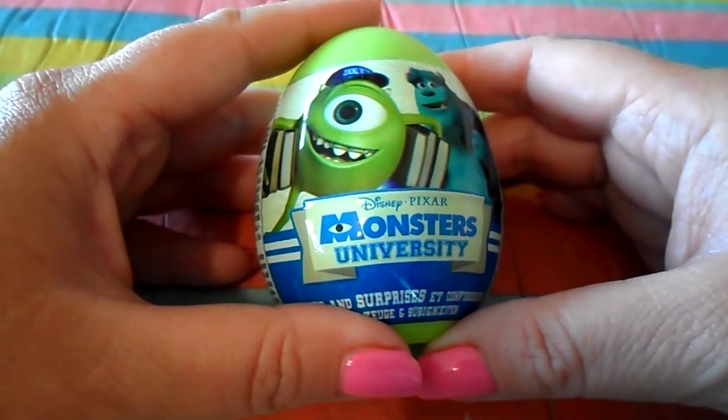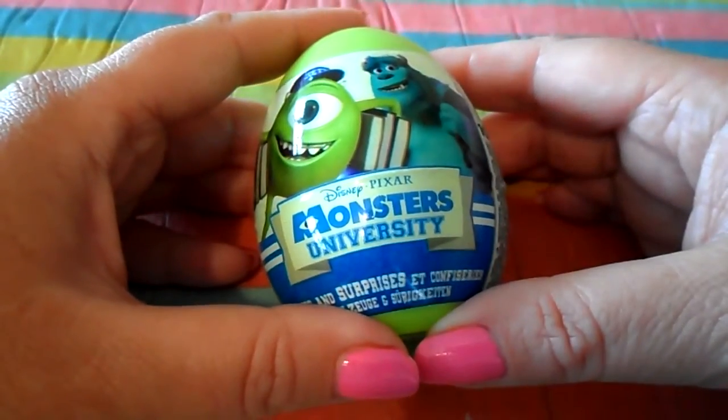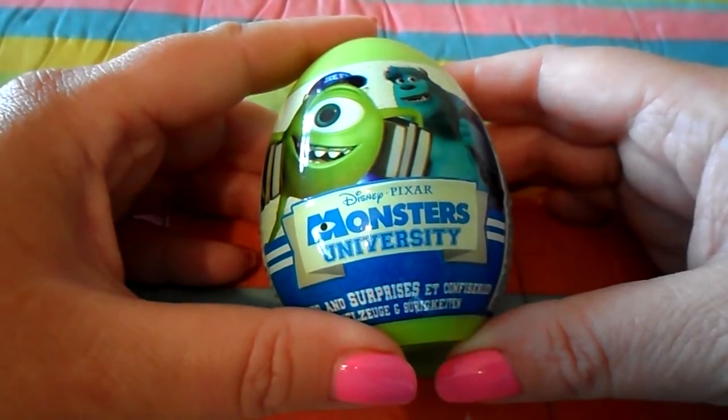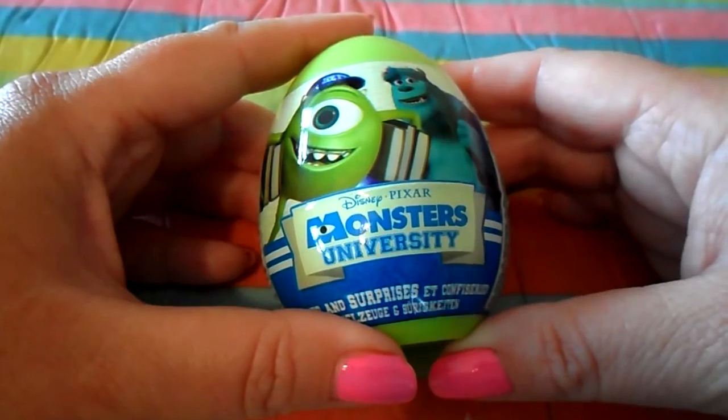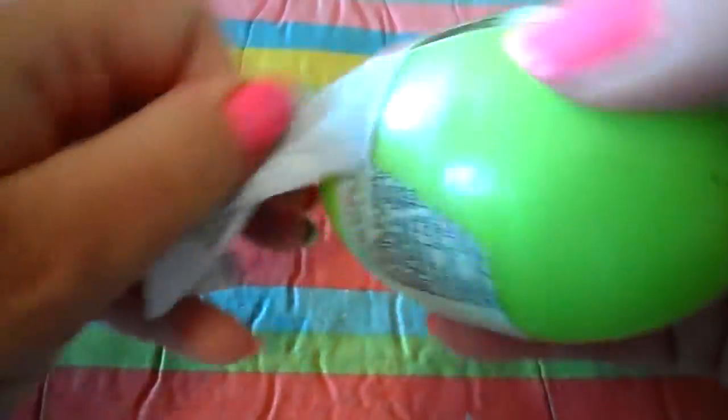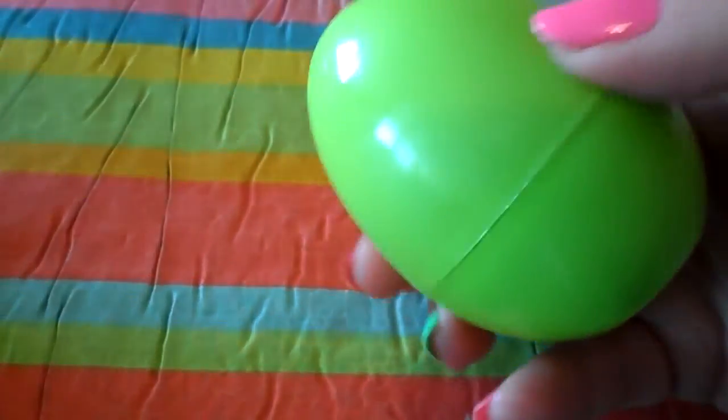Hi there guys, it's Tracy here and welcome to our channel. This is the fourth video I've done on Disney Pixar's Monsters University egg opening, so let's just unwrap the item here, pop it open, and here we go.